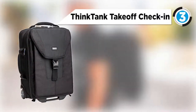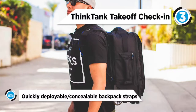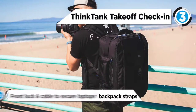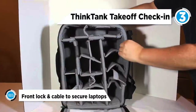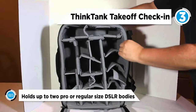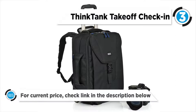The number three product on the list is the Think Tank Airport Takeoff. You can store, protect, and transport up to three DSLR cameras, five lenses, a flash, and related accessories with the black Airport Takeoff rolling camera bag from Think Tank. The spacious main compartment has padded touch-fastening dividers for organizing your gear.